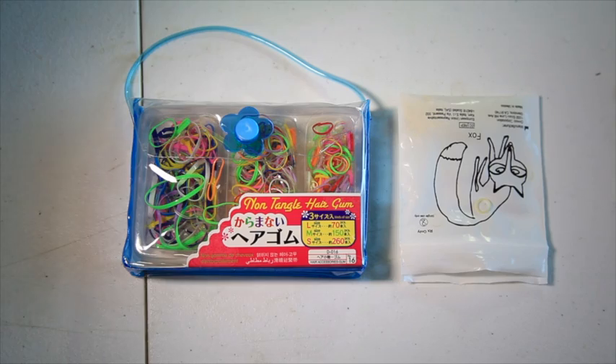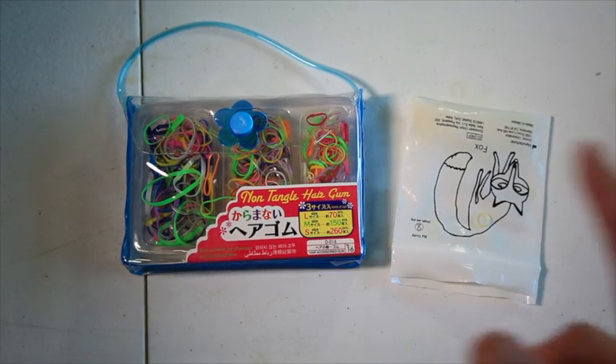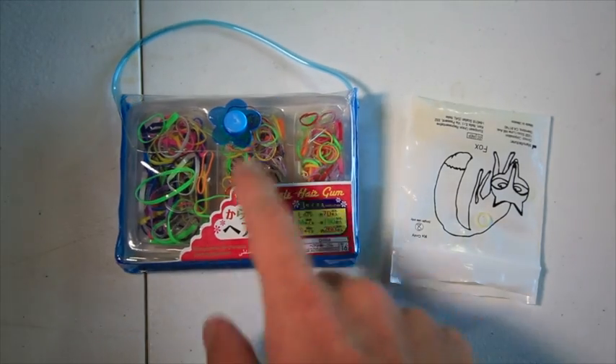This is something else you can use apart from just the normal elastics — you can also get this non-tangle hair gum stuff, with various sizes of elastics in there.